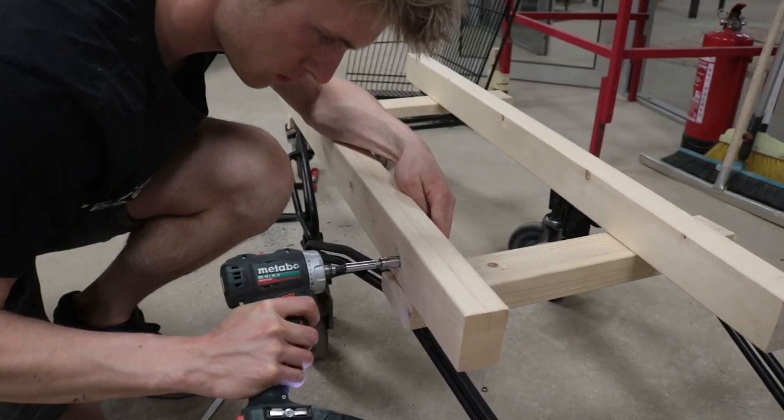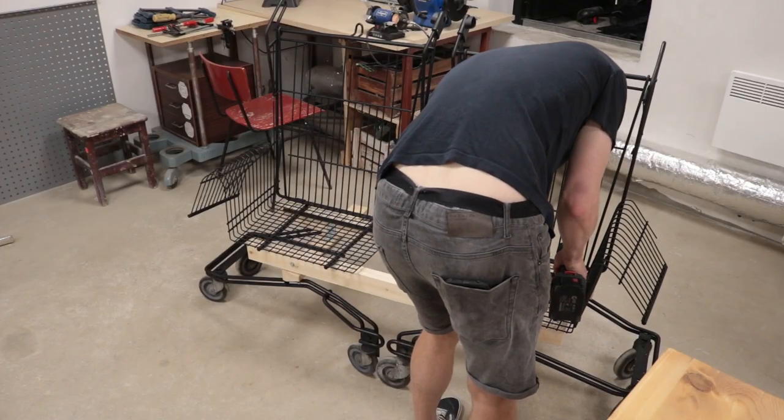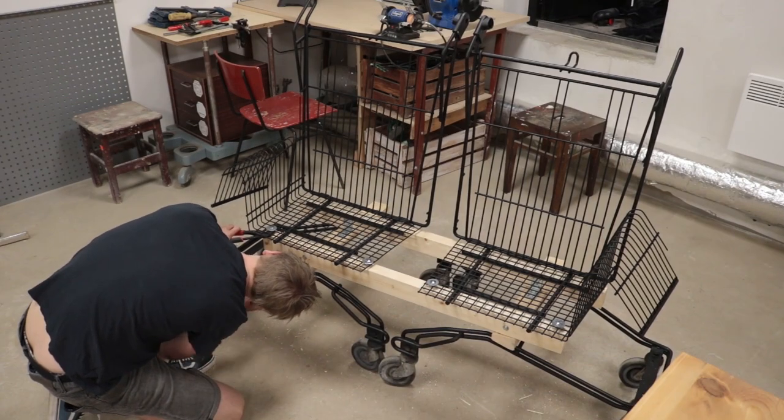Right after that, I attach another crossing pair of 2x4s on which I'll place the actual seats, fixing them with bolts.